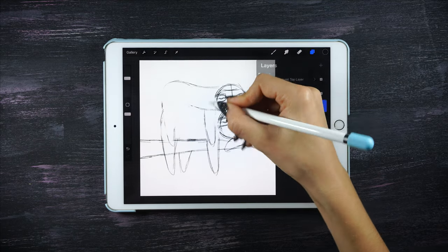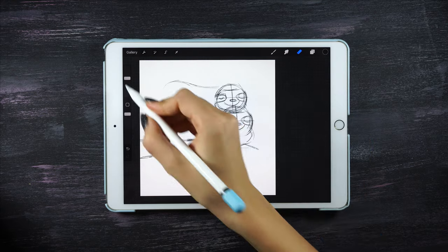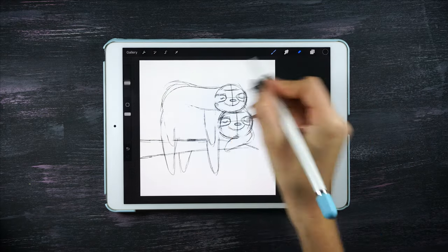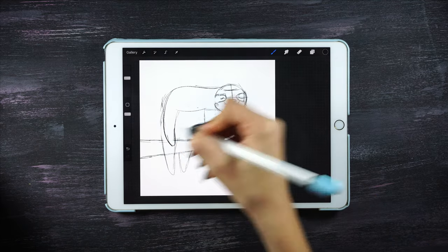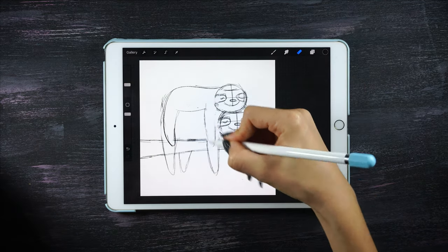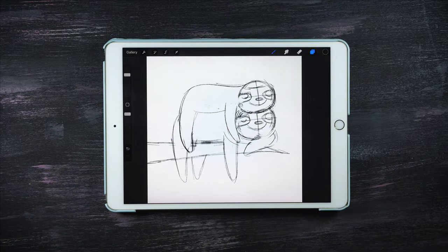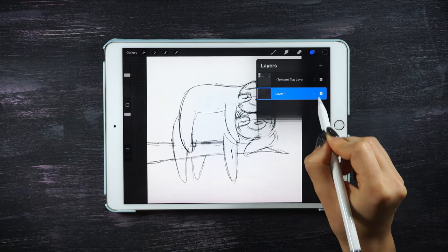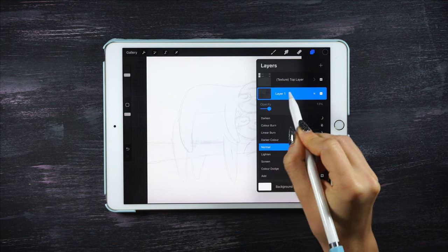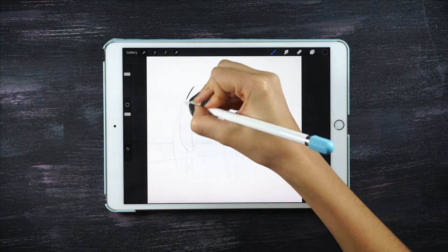To merge both layers, just pinch them with your fingers, and keep going erasing all the parts that overlap, and with the pencil just making everything the way that you like. This is how the drawing is looking so far, which is fine, but I like to make it neater. So I'm gonna redraw everything — just lower the opacity of the layer and on a layer on top I'm gonna trace everything again.